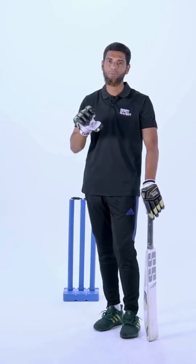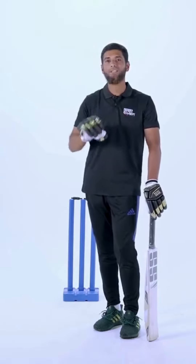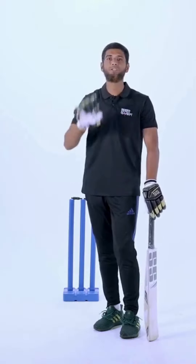If you want to look at the release point, at the same time, if you want to look at the sim movement, you will look at the release point when you look at the release point.